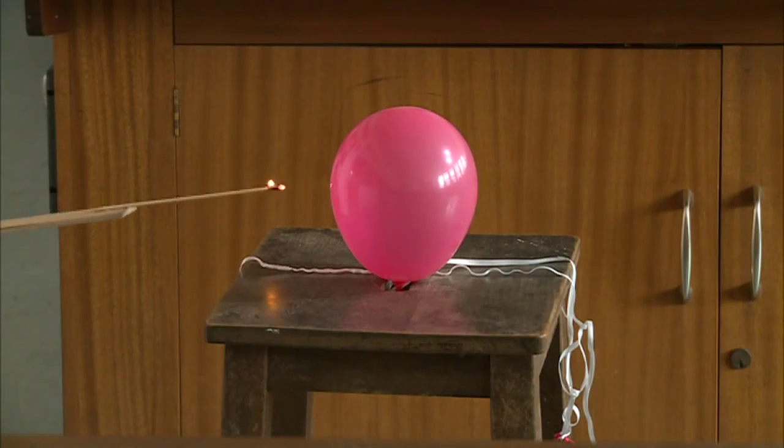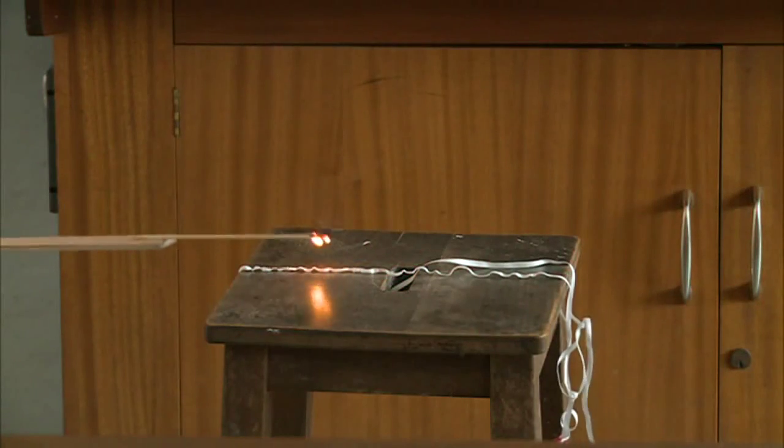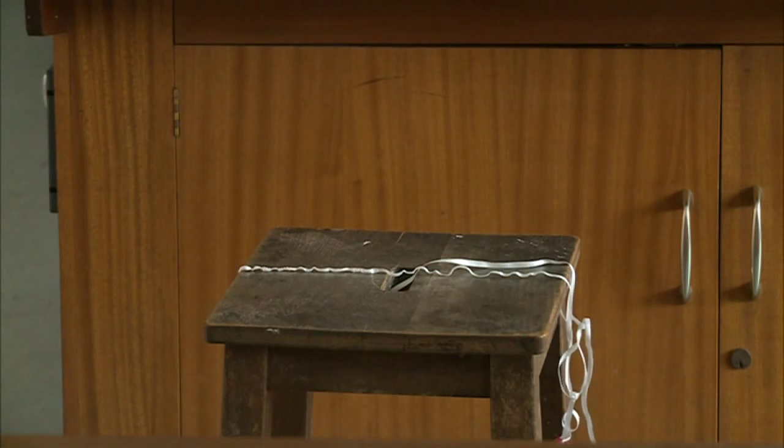As I light the splint and get closer there should be a nice explosion — that's the hydrogen gas reacting with the oxygen. It's recombining to make water again but it's giving out lots of energy.